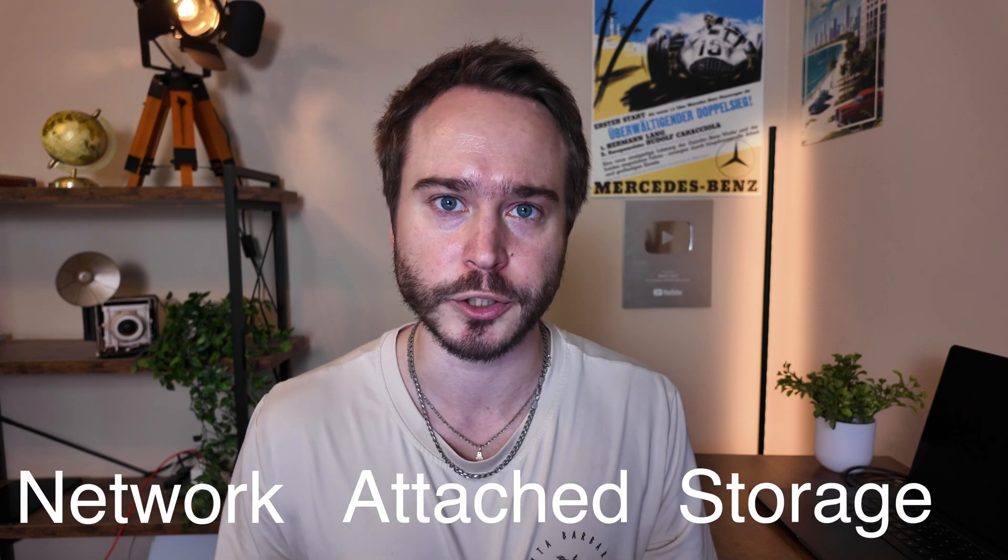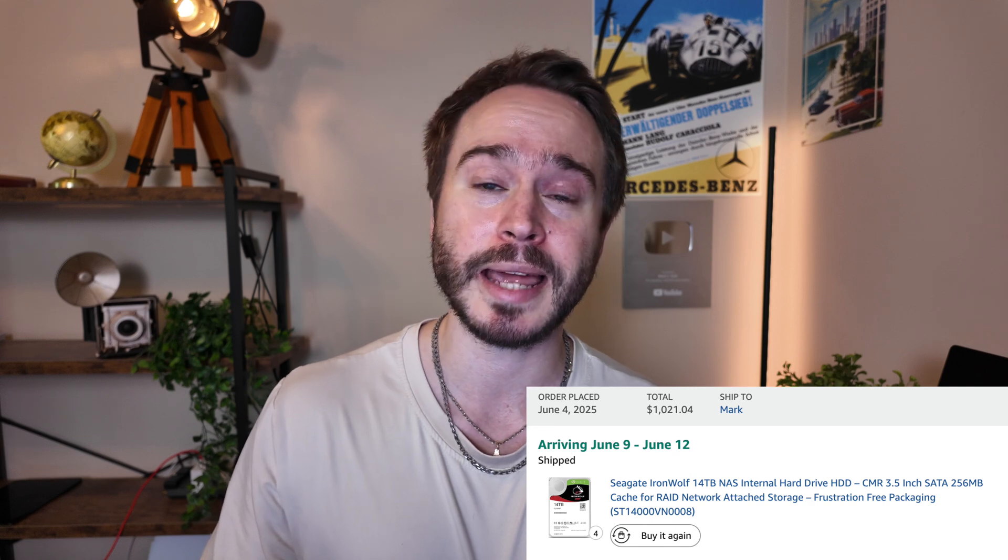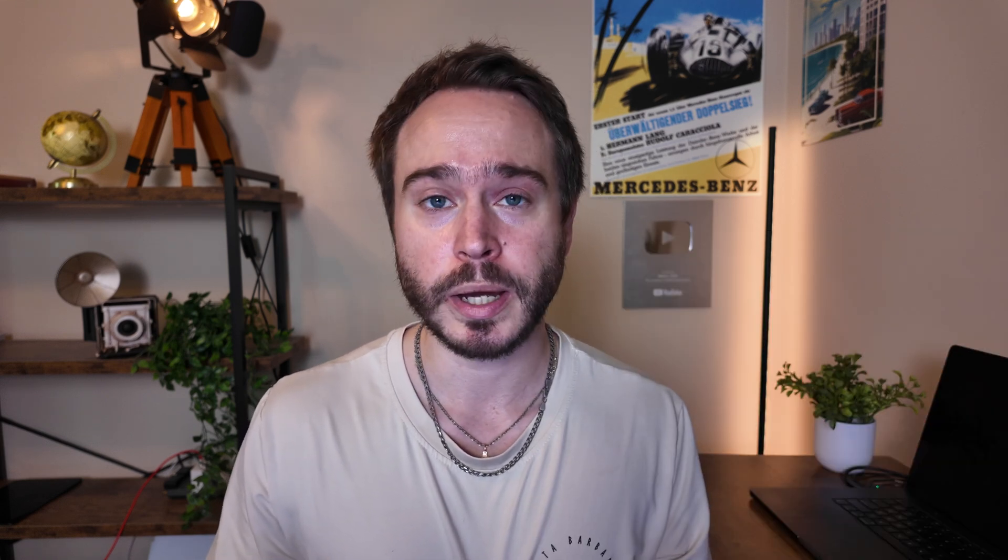So what exactly is a NAS? NAS is network attached storage. You can think of it as a really large external hard drive that you can use anywhere in the world, no matter where you are, as long as you have internet. Ugreen sent me this NAS including four 4TB drives, but I liked it so much I went out and bought four 14TB drives and a 1TB SSD for caching. That did burn a small hole in my wallet, but that amount of storage will easily outlast me.